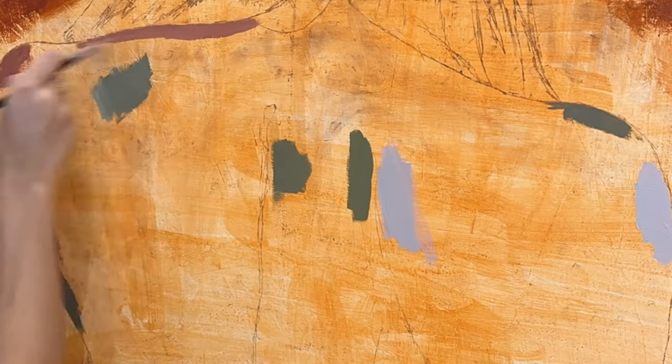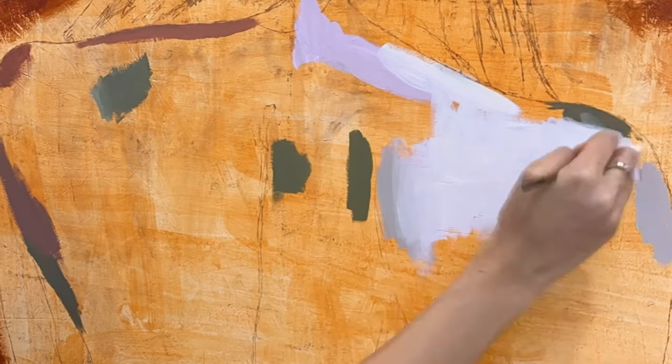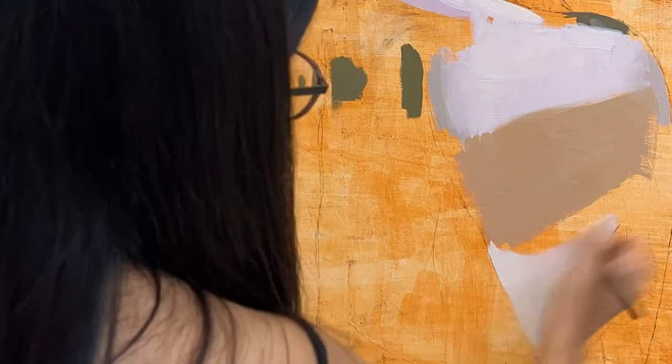I then started with the first layer of the back. I worked in two layers since the first would establish the structure and the second one could focus more on the tones of the flesh.